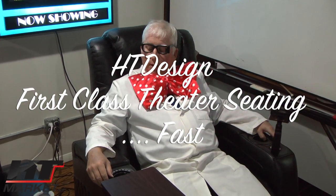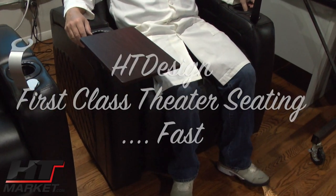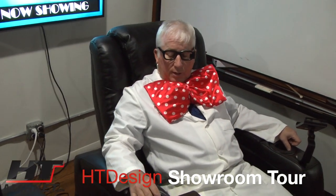Professor HT here at the newest HT Design Waveland. What I'm going to do is a showroom tour — update all our styles, what we have here in the showroom in Chicago and what we stock in our warehouse.